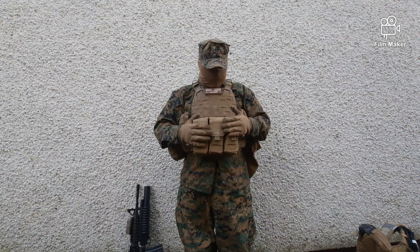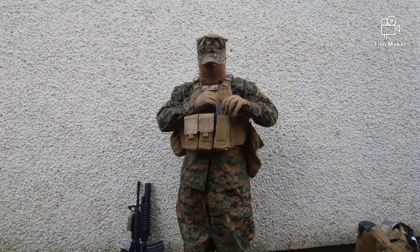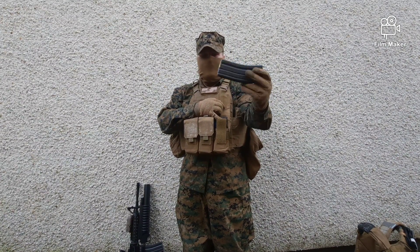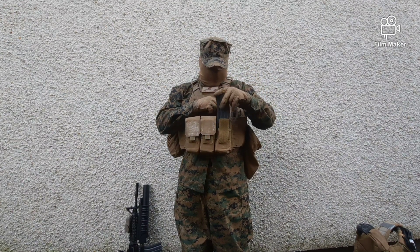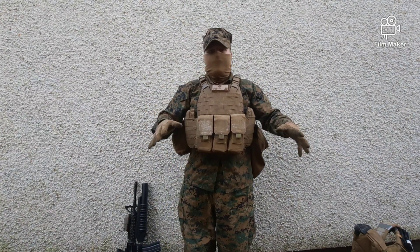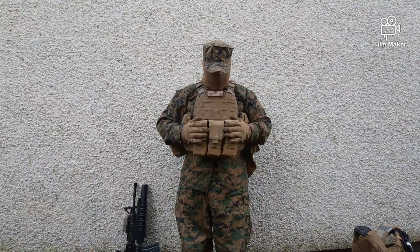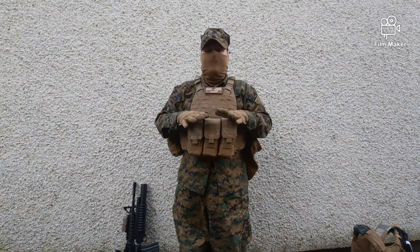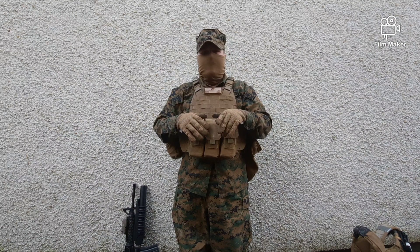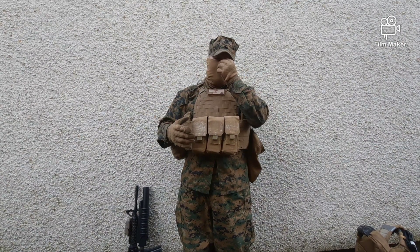I'm leaning toward Eagle Industries pouches with the flap closure — it's simple and easy to use. I do have steel mags inside. One of them is a real deactivated magazine — just for a more realistic look, obviously not used for airsoft. I'll be replacing the current pouches with Eagle Industries as soon as I find ones in good condition, since the ones I've found so far are heavily damaged.